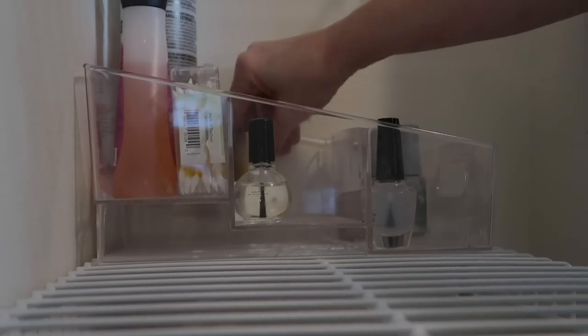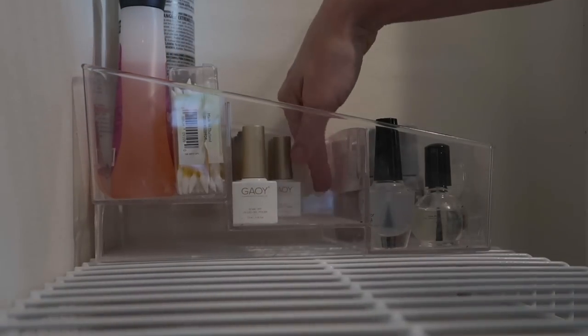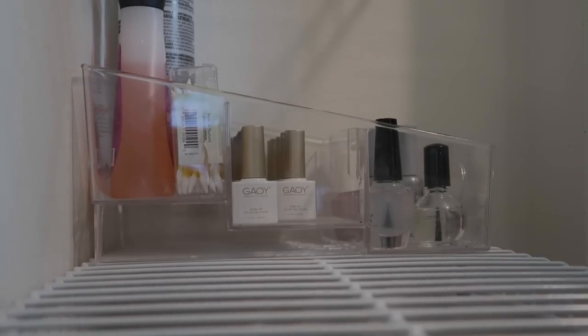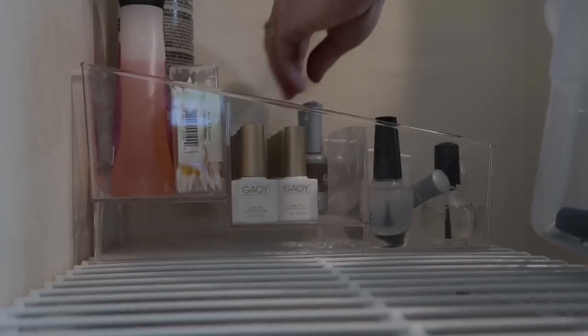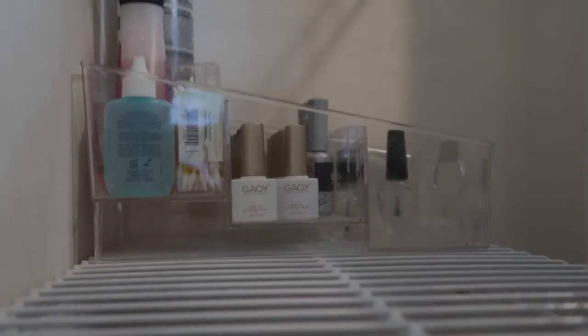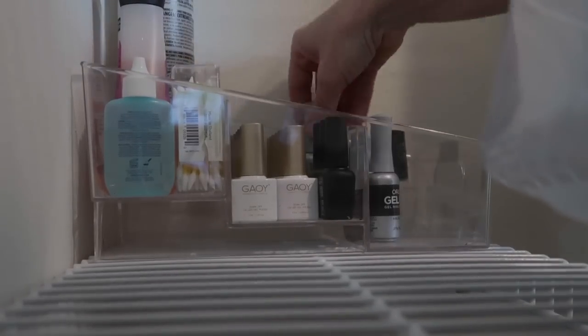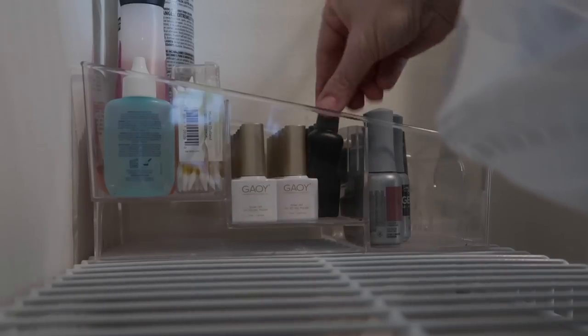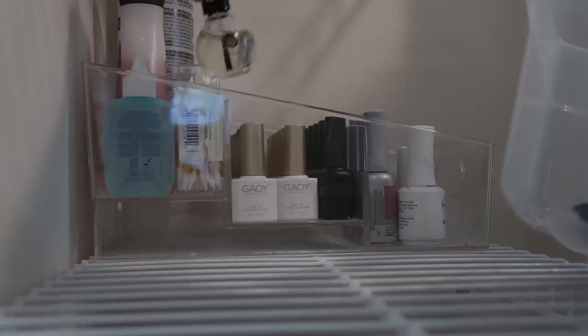Again, we are going to capitalize on that vertical space and organize all the way up if we can. These little acrylic organizers I got from Michael's — I've never seen them anywhere else. I would check Hobby Lobby for sure. It's actually intended for paint, but I decided to use it for my nail polishes because I want to be able to see everything. I love that it's three-tiered and the back is elevated so I can see what's back there.